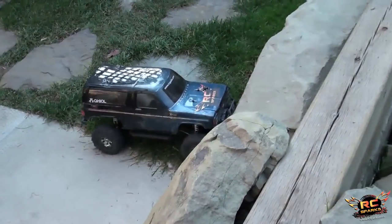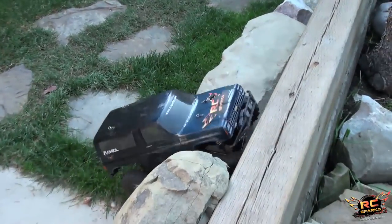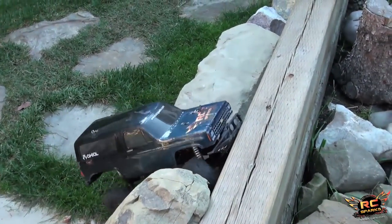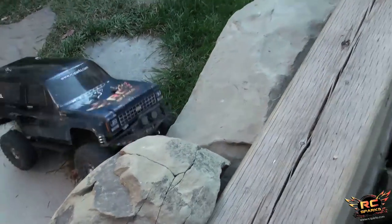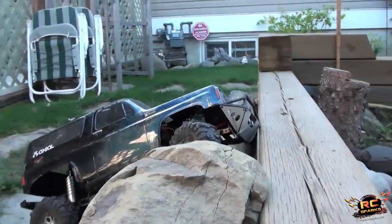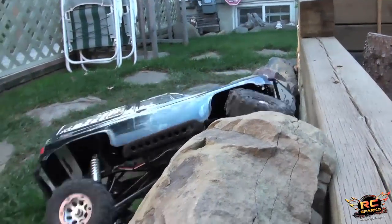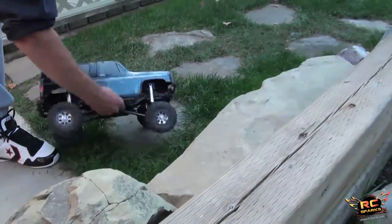I never thought I would get up there. Yeah, it looks like you should. It's the no grip. You almost had it. So close. Let's go back in there.